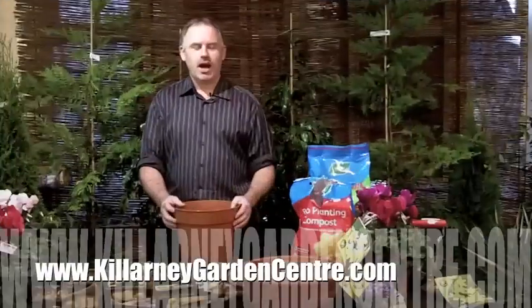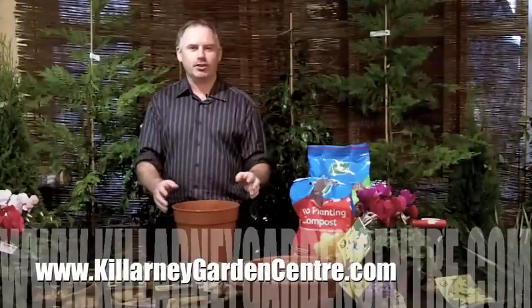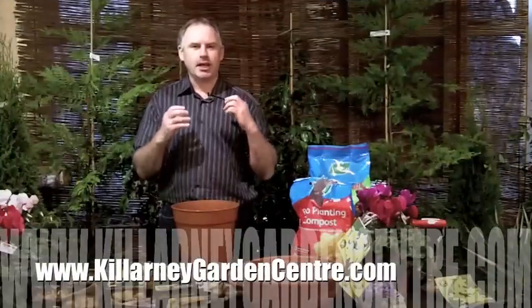Are you ready to grow? Hi, Tommy B here from clarnagardencentre.com. This is an exciting time of the year for gardeners because now is bulb planting time.